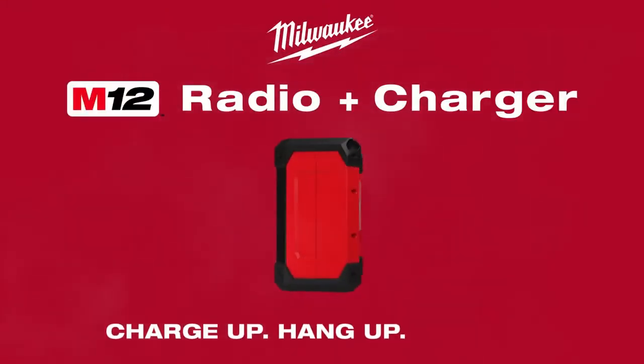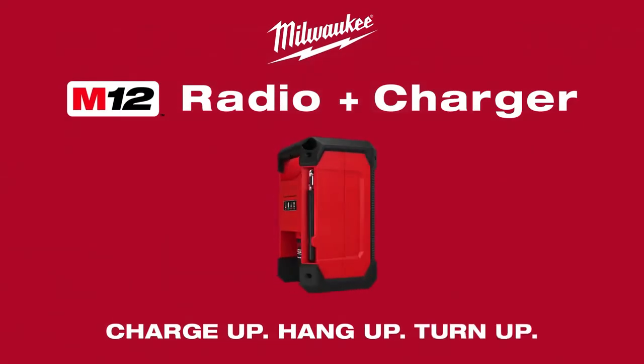Charge up. Hang up. Turn up. With the Milwaukee M12 Radio and Charger.